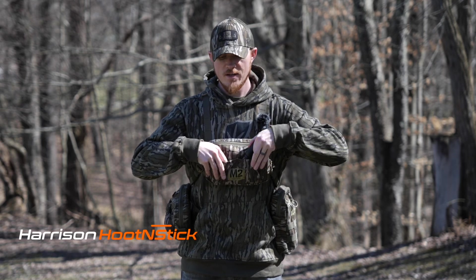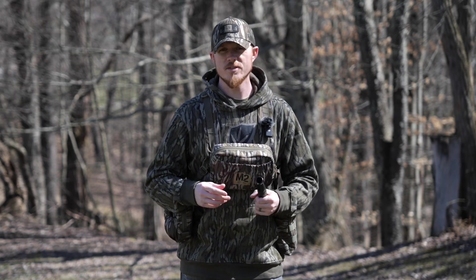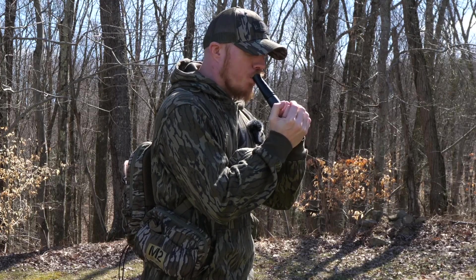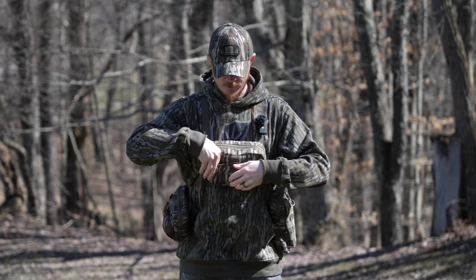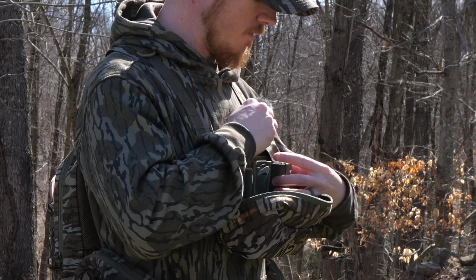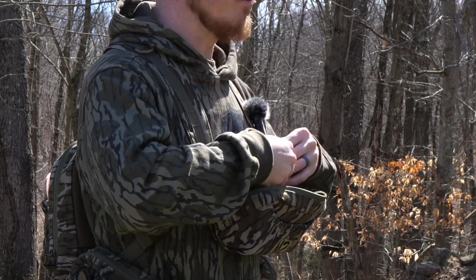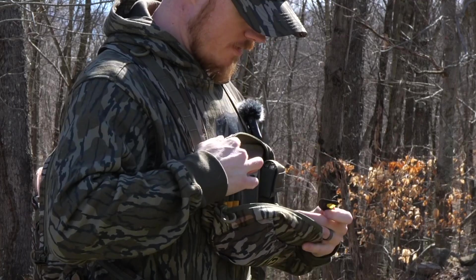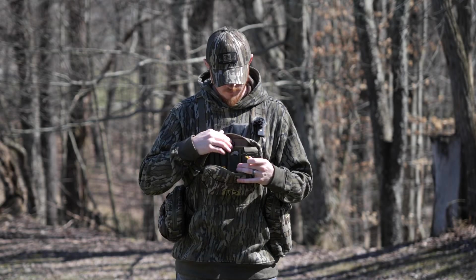On the outside stretch pockets I've got the Harrison hooting stick — I'm not as good as Shane Simpson, but I always watched him use it and was like, I've got to try one of those things. Getting into the main pocket, I've got the mouth call holder right here that holds my two cases of extra mouth calls. I actually got into making my own mouth calls this year and that's been a really fun little side hobby. Right beside it I've got the diaphragm holder — I've actually got three of them in that holder right now, and these are going to be my most-used mouth calls.